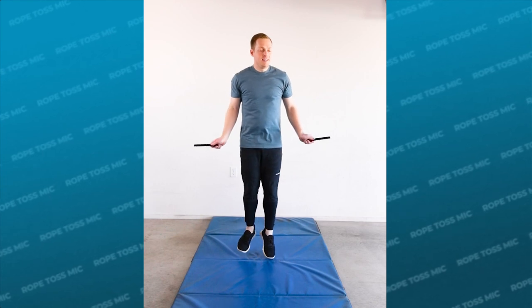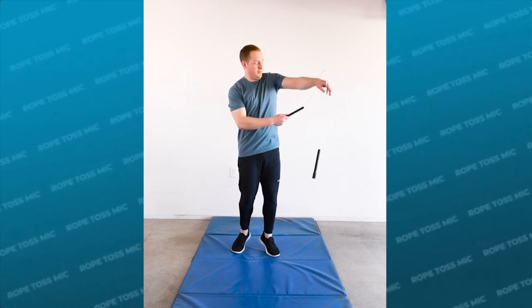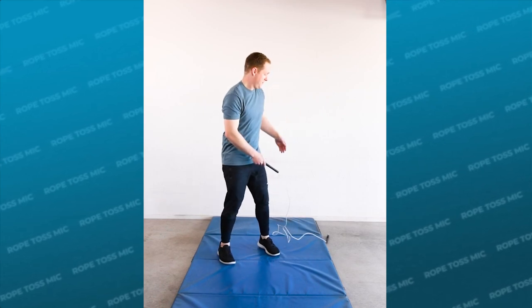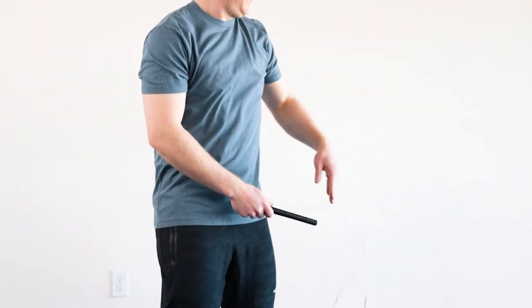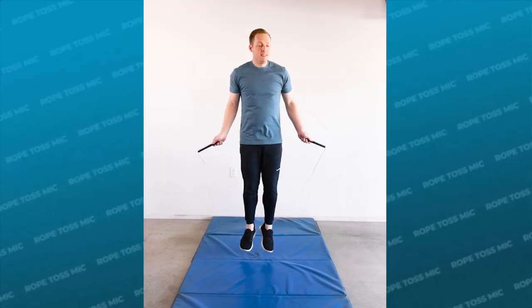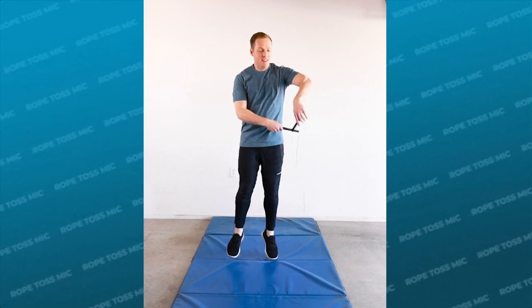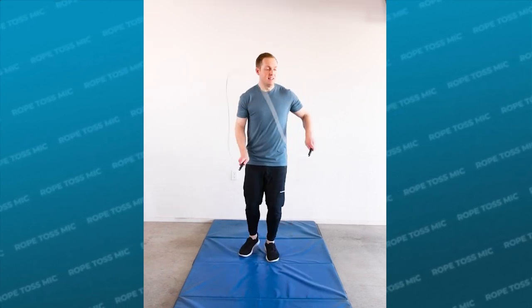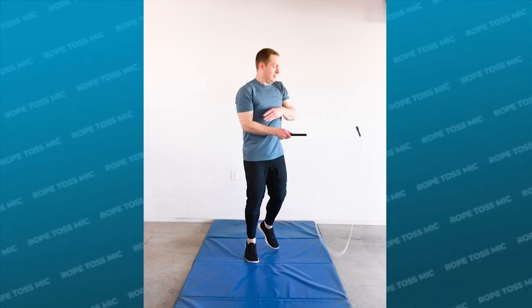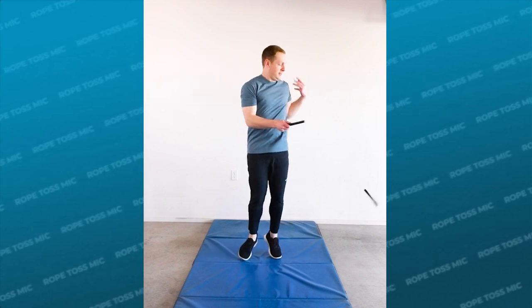There are also a few things you really want to avoid. Don't wait too long to throw the rope — if you do, it's very likely that you're gonna end up with an excessive wrist flick. This can make it harder to transition between different mic styles, so make sure you're just giving the rope enough energy to stay up in the air. Don't release the rope too early either, because it will most likely go straight to the ground. Don't try to spin the rope aggressively with your releasing hand — you just need to lift the rope up into the air and then your turning hand should take care of the spin.